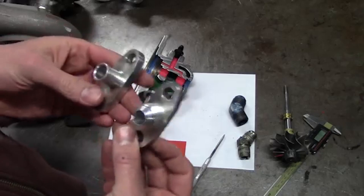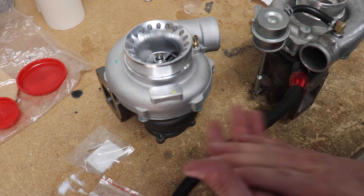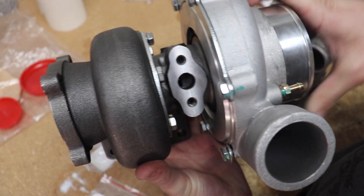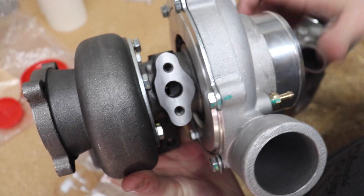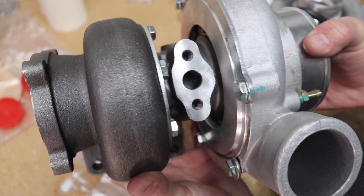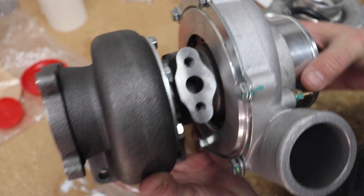It is recommended to go up to about three-quarters of an inch for the drain, or at least match the size of the drain hole on the turbo. Here's the drain for it, and we just want to make sure that whatever we select is at least the size of this hole so that it will drain sufficiently.